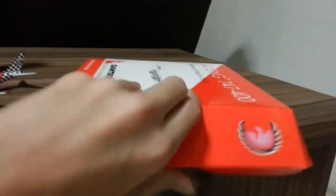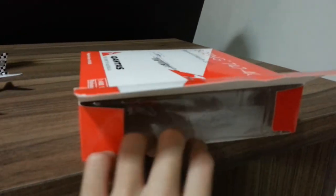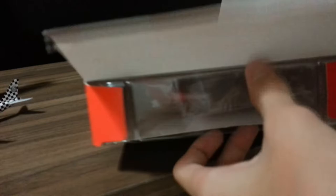Now we're going on to the unboxing of the 747 — the retired aircraft. I like this aircraft because it's just good looking. Yeah, this aircraft is totally good looking.